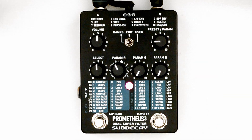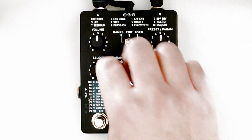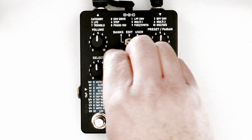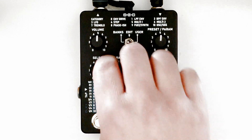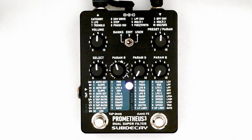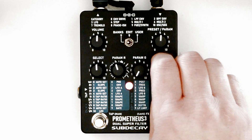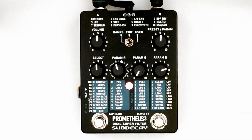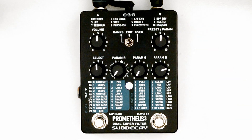Setting the preset param knob to 5 for LFO A. R controls the wave shape. B is for manual speed control — this is only active if you are out of tap tempo mode. To exit tap tempo, hold the tap switch for two seconds. Param G warps the wave shape.